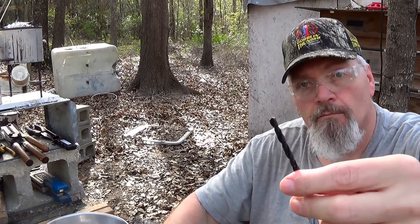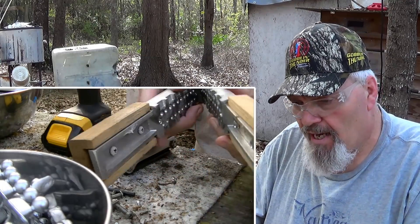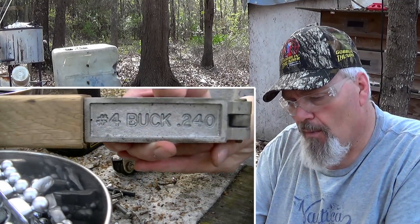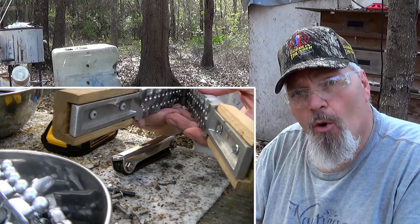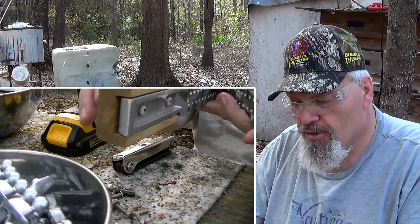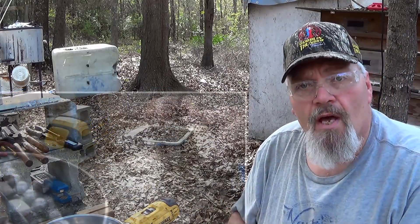Depending on your mold make and model, some have bolts that are straight across from one another rather than staggered. In this number four buck mold they are straight across. I'll use the holes already there to drill through for one side, but I will definitely stagger the other side so these 10-24 inch-and-a-quarter bolts won't touch each other in the handle.